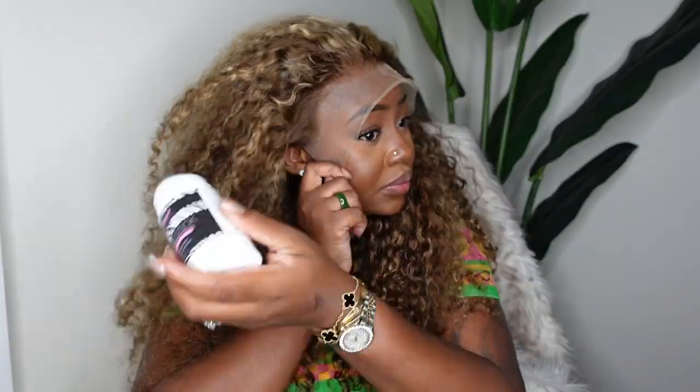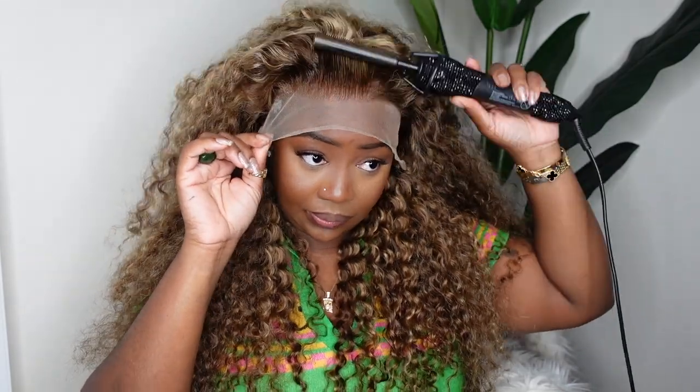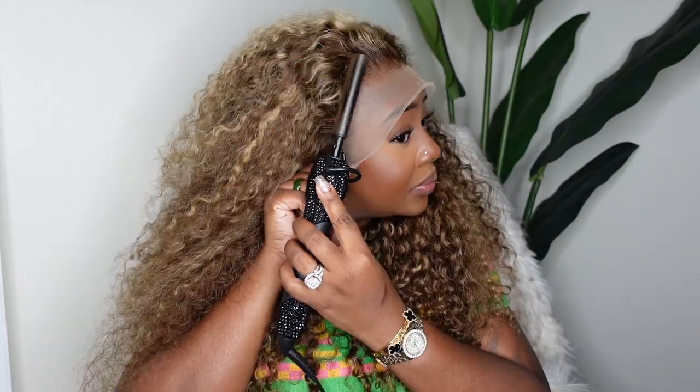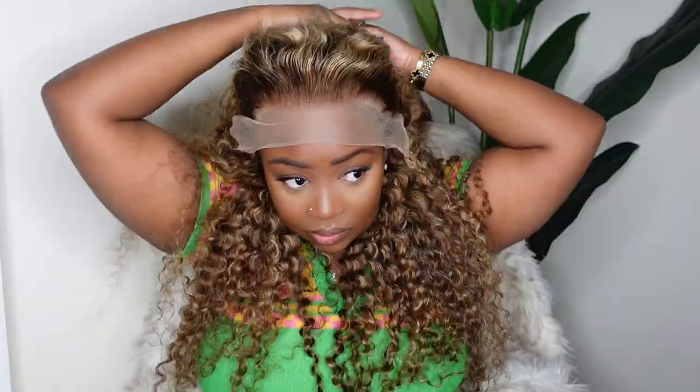For my first step, I'm going to cut off the excess lace around the ears. The second step is to do the dynamic duo along the hairline — this is going to help me make sure the hairline is super flawless, which is a major key when doing a no-part flip over. If you're going to do no part and big, you have to make sure the hairline is snatched.